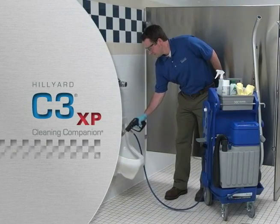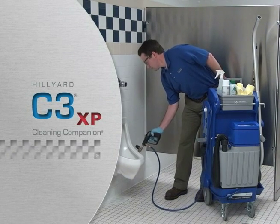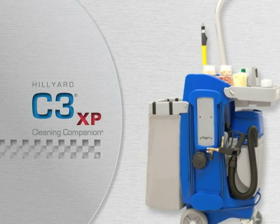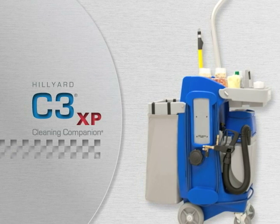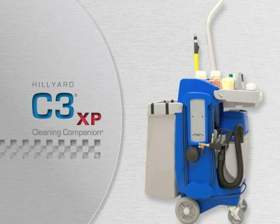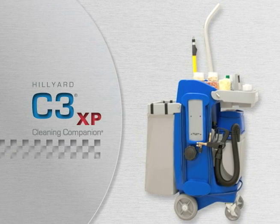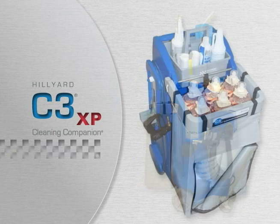Now, Hildyard takes touch-free cleaning to a whole new level with the C3XP Cleaning Companion. The C3XP delivers a total care approach to daily touch-free restroom cleaning. C3XP helps you eliminate the mate cart by integrating touch-free cleaning and restocking supplies, simplifying restroom cleaning even more and improving productivity.